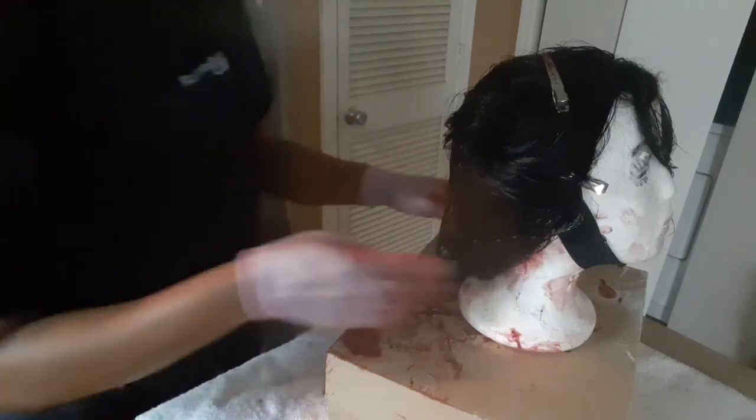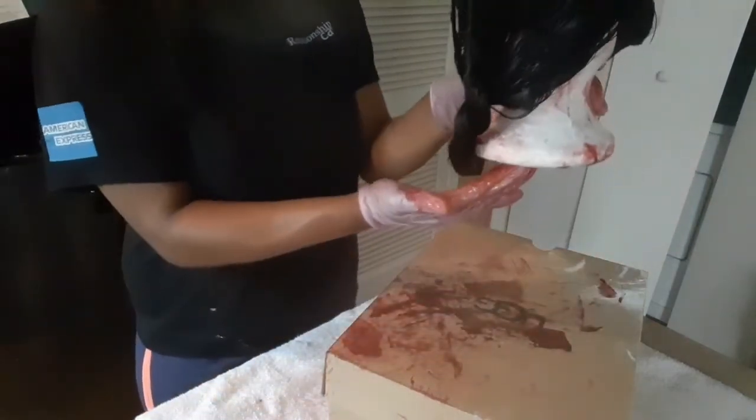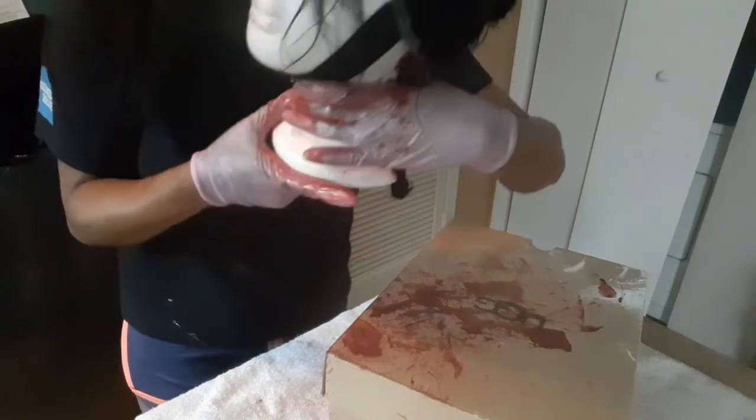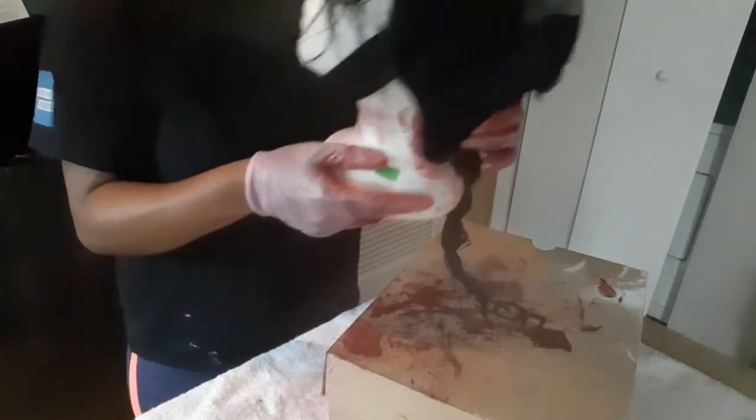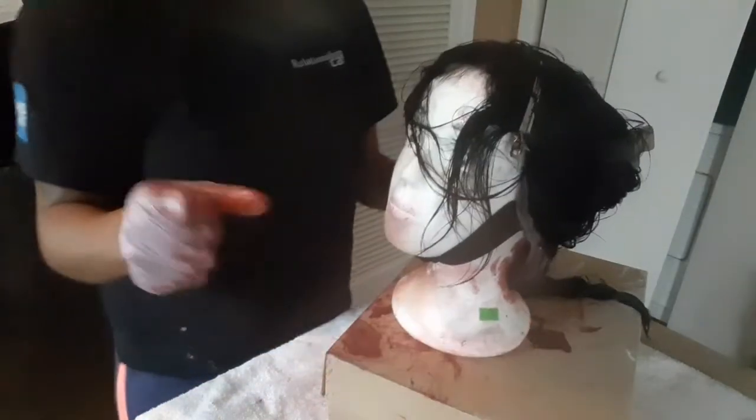So far we've done the back and the two clip sections in the back still need to be finished. I'm going to go off camera to do that and I'll see you all back here in a moment.